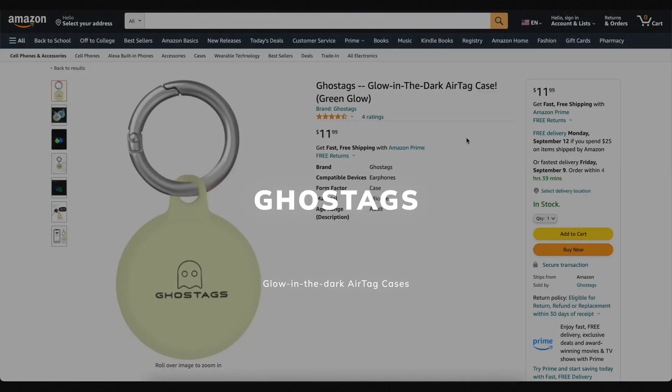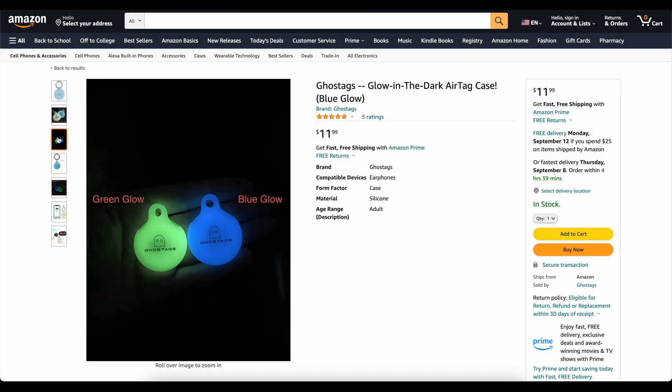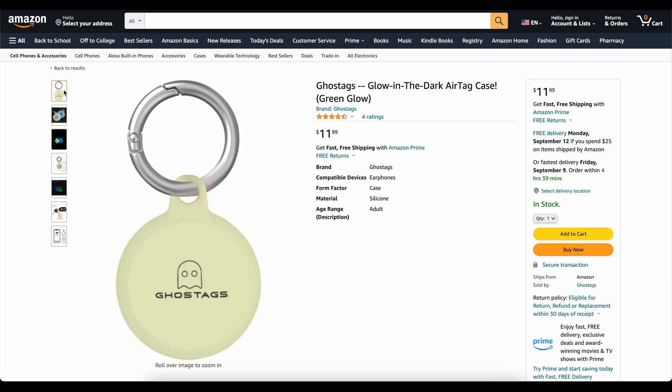This video is brought to you today by Ghost Tags. This is my own company that I started because I wanted a glow-in-the-dark AirTag case. These things are awesome. You can stick them on your backpack or on your dog's collar and you will be able to find it at night. We've got two colors, blue and green. They've got great reviews. Go check them out — links down below.